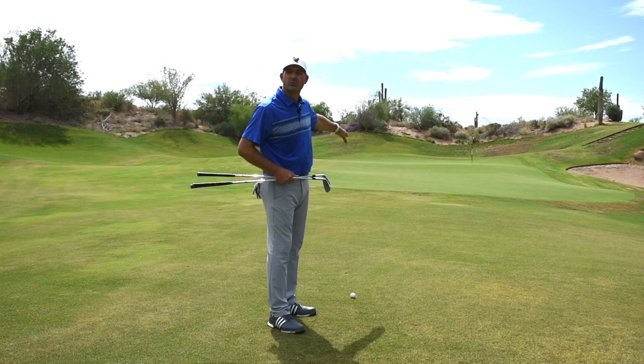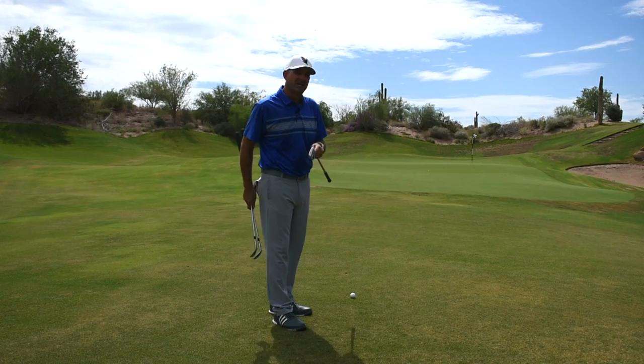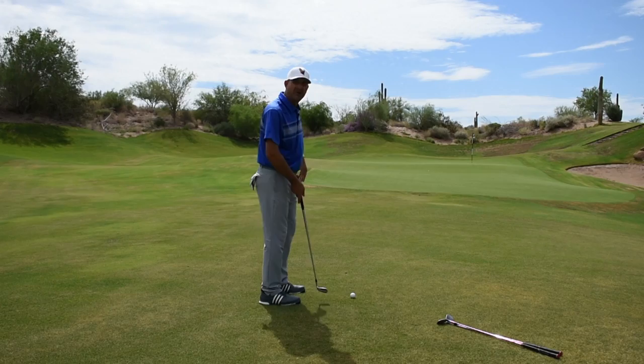What I see most of the time, the big mistake is taking the sand wedge or the lob wedge and trying to fly it up there. You'll want to use more of a lower running shot. This is a nine iron as one of your options that I think will be a little bit more consistent on getting it up the slope and having a nice flat putt up on the top tier.